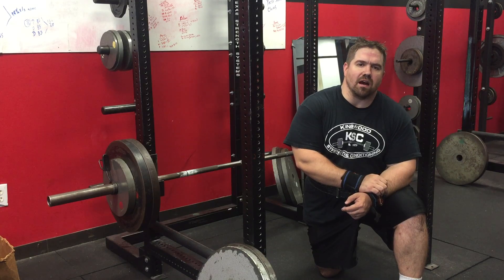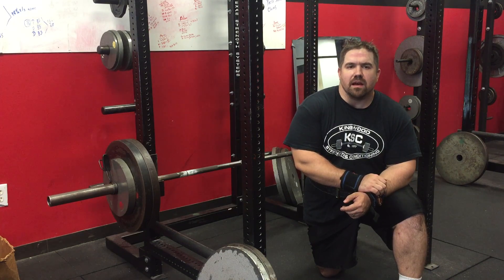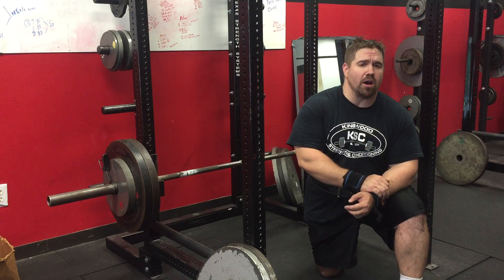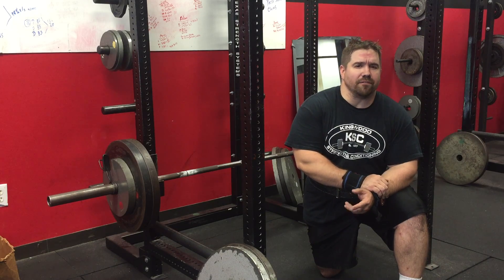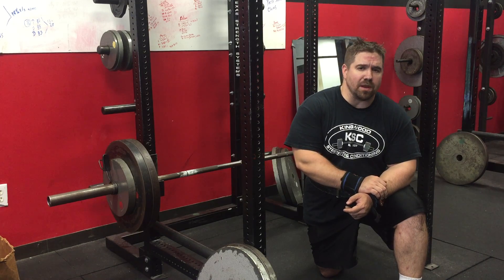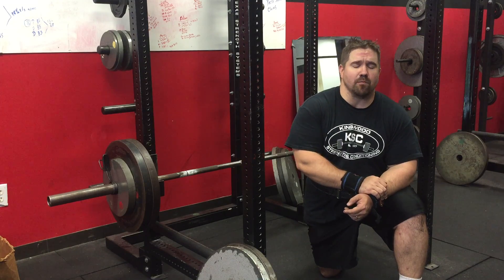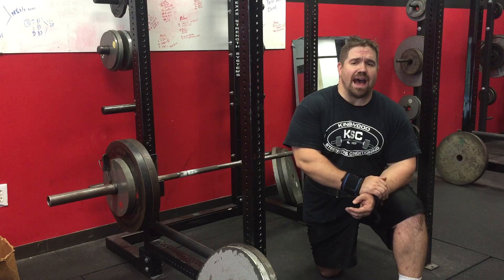Floor presses are a great exercise. I like to program them a couple different ways. You can either do them as a max effort movement on your bench day in place of your regular bench press — they can be done for heavy singles, heavy triples, heavy sets of five, however you want to do it. You can use them as a supplemental movement after you bench press, or you can do them on a separate day from when you bench press, which is how we typically do them a lot of times after we press.